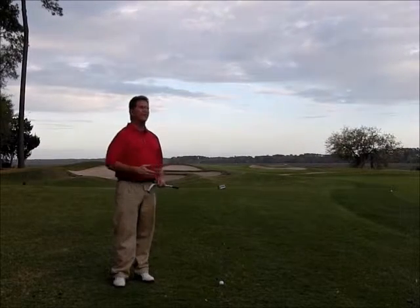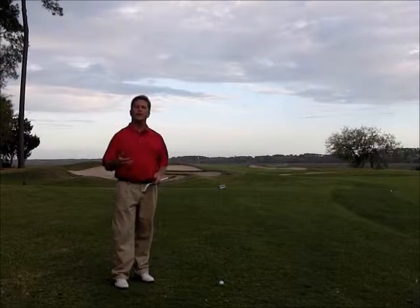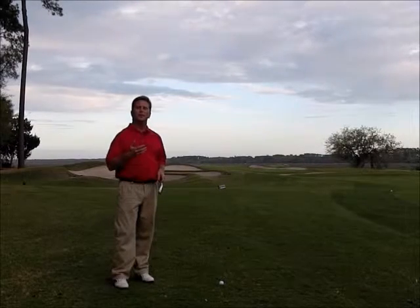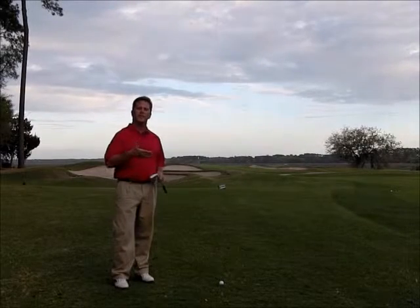Okay, here I am. I've driven it just outside the fairway — I'm in the light rough. I want to make sure that I don't get what we call a flyer lie, where we get a lot of grass between the club face and the golf ball. That'll make the golf ball not spin very much and it'll launch out a little bit. So what I'm going to do is come at it with a little bit more of a steep angle of attack.